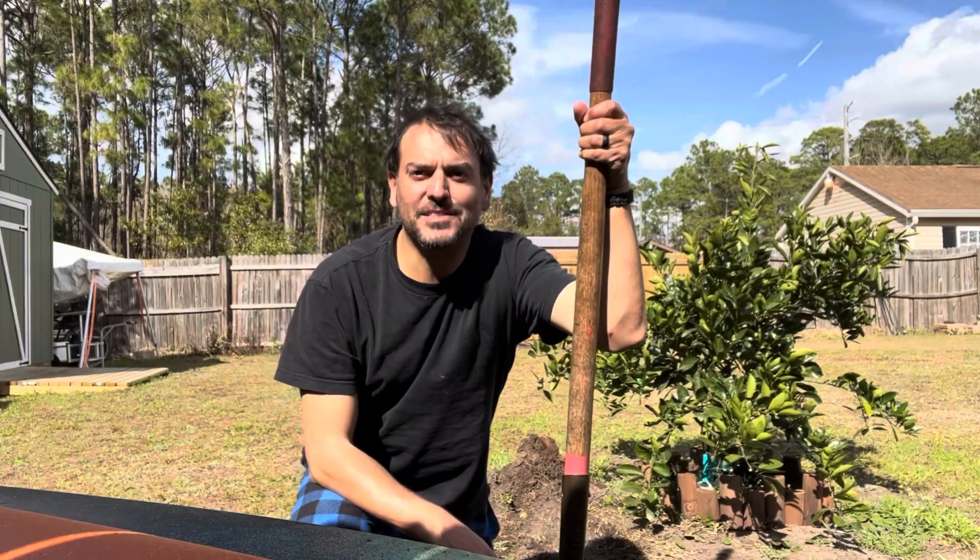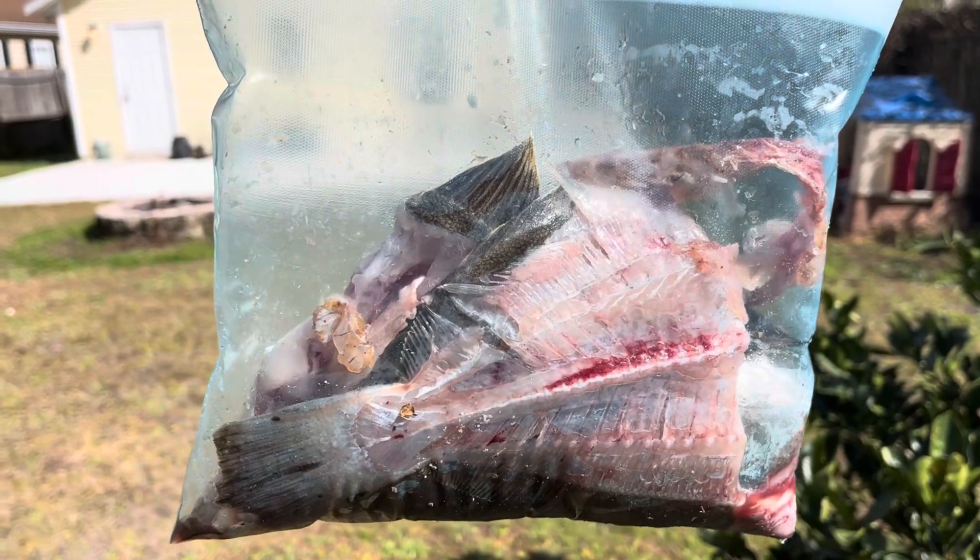None of this goes to waste, none of this fish goes to waste. So all my terrible filleting jobs — we're not wasting anything.